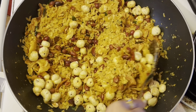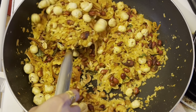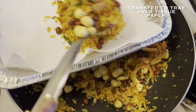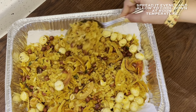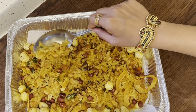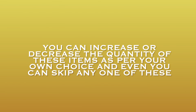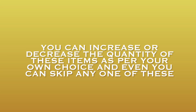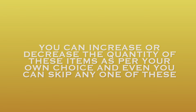As you can see, our poha chivda is now perfectly ready. Just take it out onto any tray or plate. See how beautiful the color is — it looks so tempting! Allow it to cool down at room temperature and then you can store it in an airtight container for around 15 days. You can increase or decrease the quantity of any items as per your own choice, and even skip any item if you don't like it.